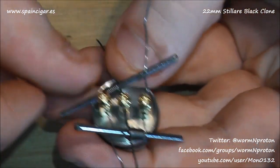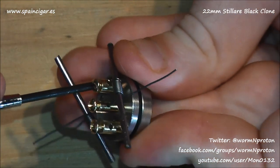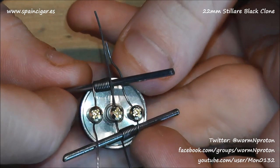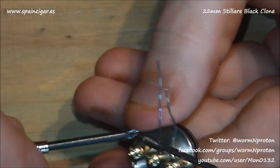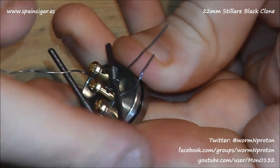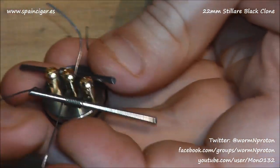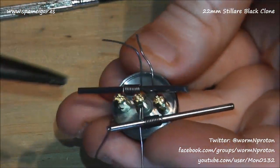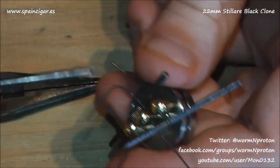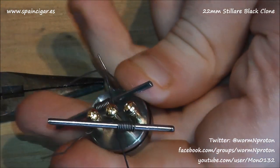Then just give that a little push and a jiggle and it will find its way into where it needs to be. Start off by screwing your negative down — it just holds the coil in place. Now we've got both coils in and we can push them in and do the same on both sides. This dual coil process isn't super hard, but if you're new to it this can be very daunting, and I think a lot of us forget that.